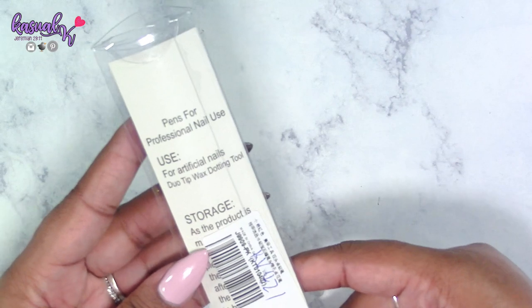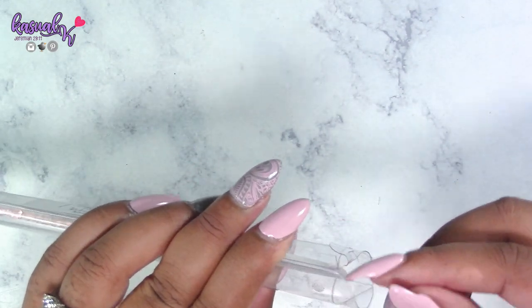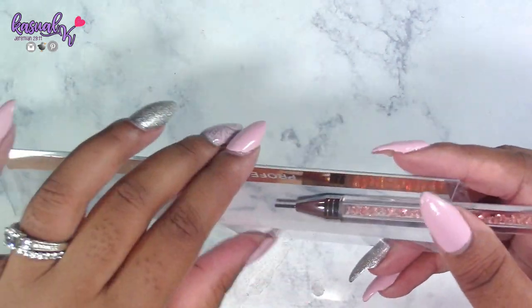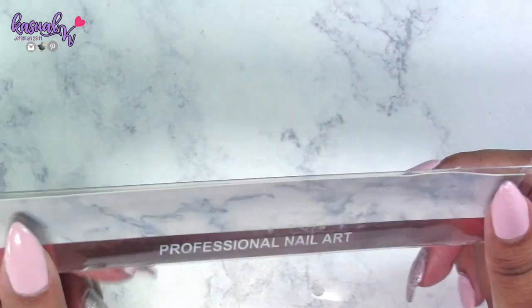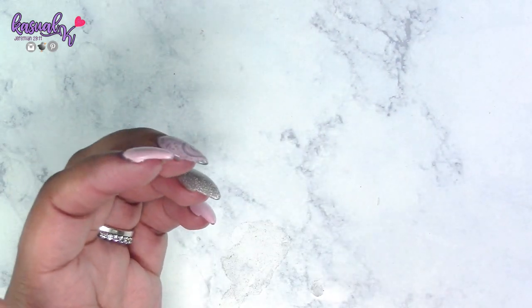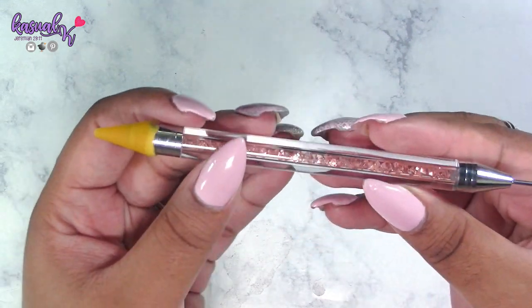What I like about this product just looking at it is mainly the storage — it comes in really sturdy packaging. I would suggest if you decide to pick this product up, definitely don't throw your packaging away because it's great for storage and for protecting the tool.